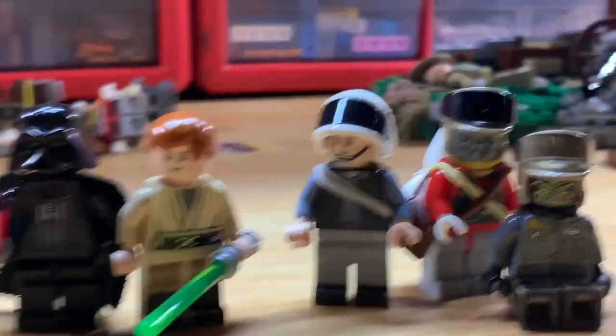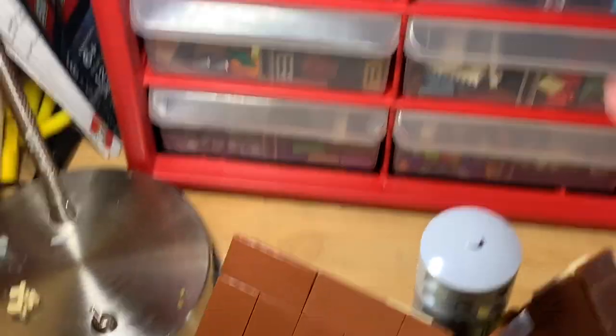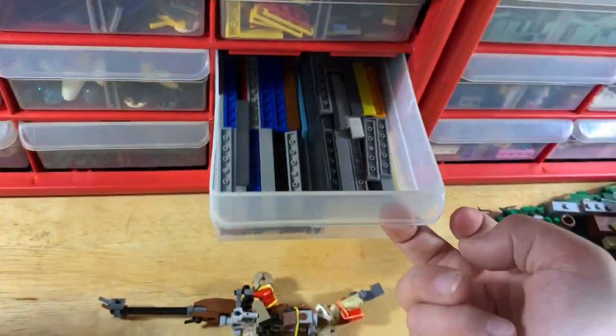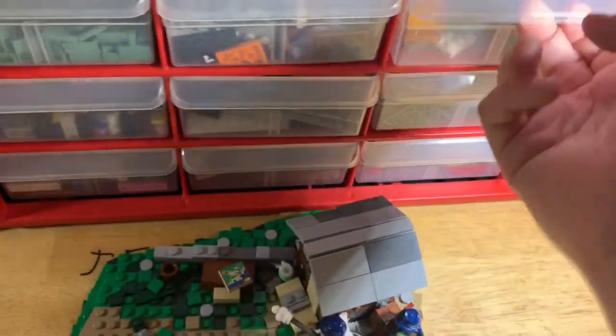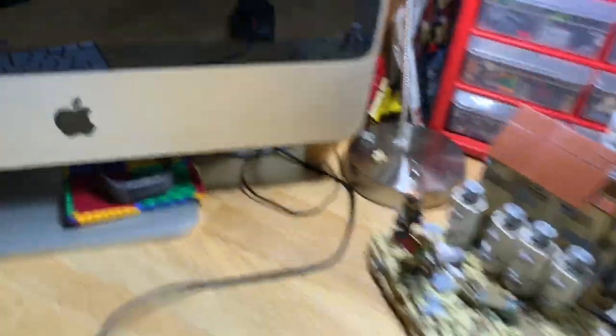So here are some of the minifigures that are going to be in an up-and-coming mock. And here are some of the things that are going to be in that mock — some fuel things and other stuff like that. We've also sorted our tiles here, and recently sorted our wedge plates so we can use those more effectively, plus ice cream puffs — so probably a factory or something.